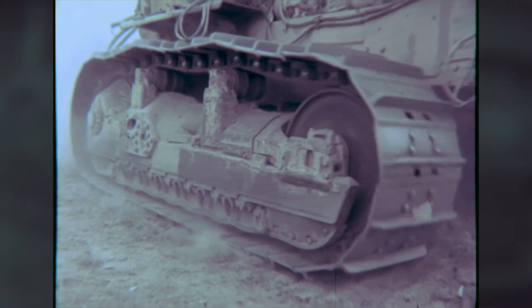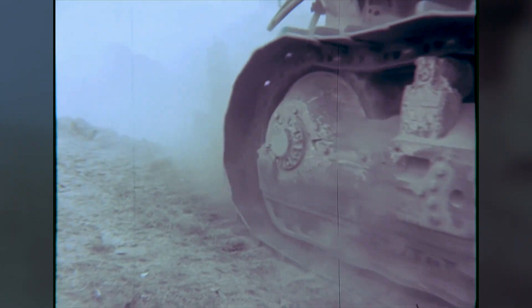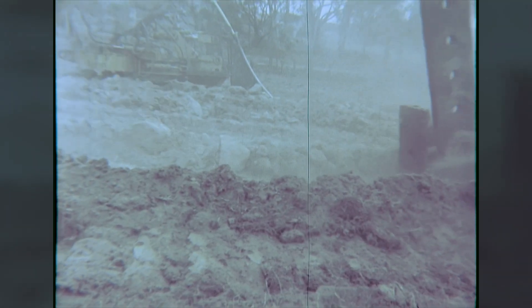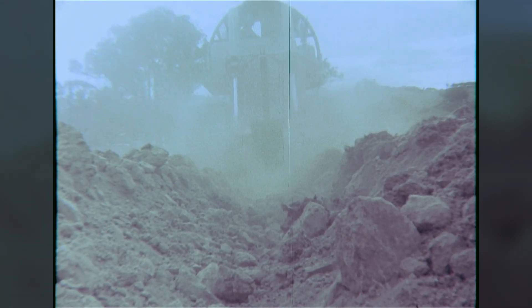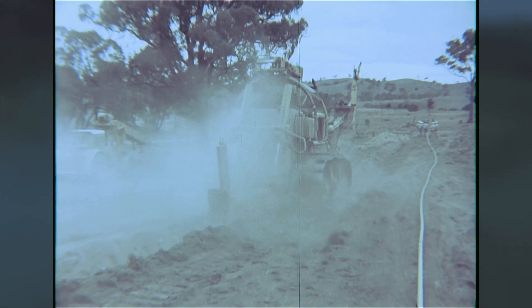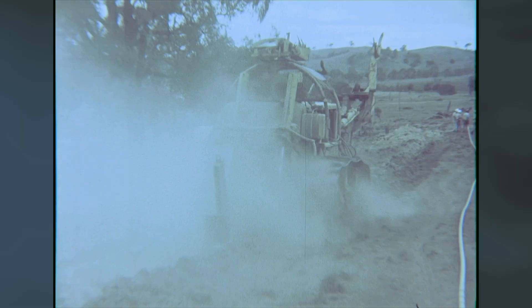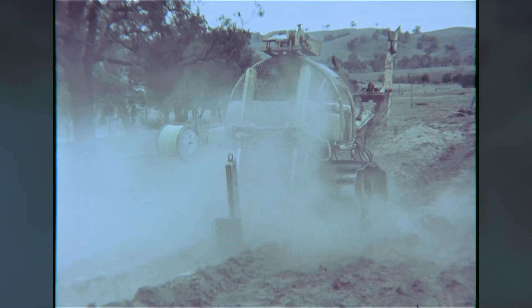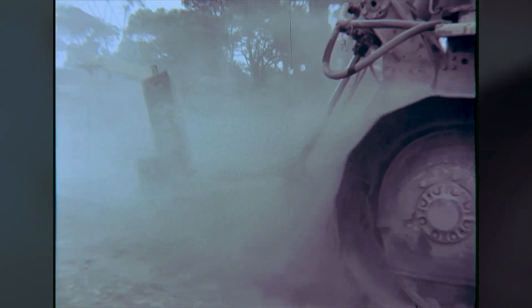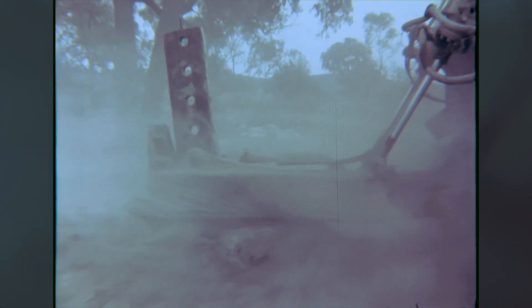To use the experience gained in burying telecommunications cables by ploughing, the authority invited Telecom Australia to use its large cable plough to plough the trial pipe. Before ploughing, the ground is ripped to reduce the forces needed for ploughing and to break up any rocks below the surface. To achieve a ploughing depth of 900 millimetres, the ripper must be set to nearly 1200 millimetres.